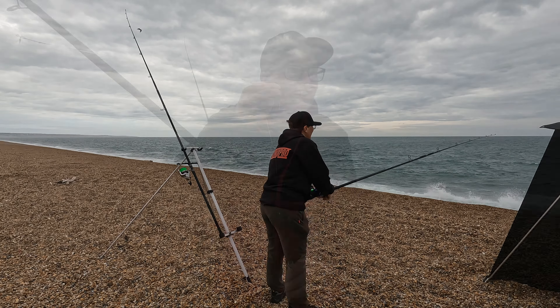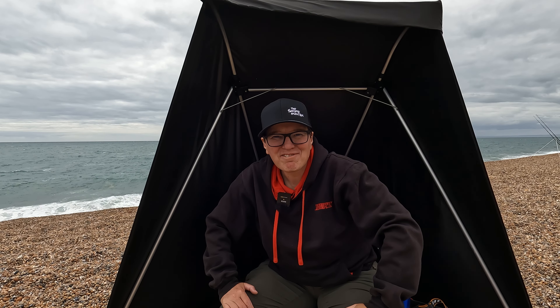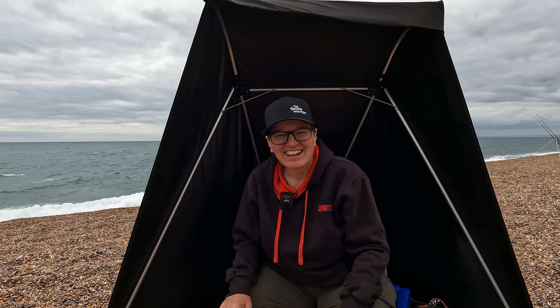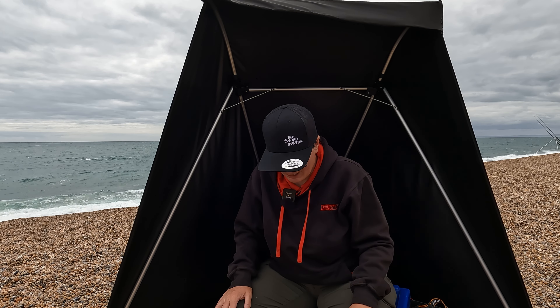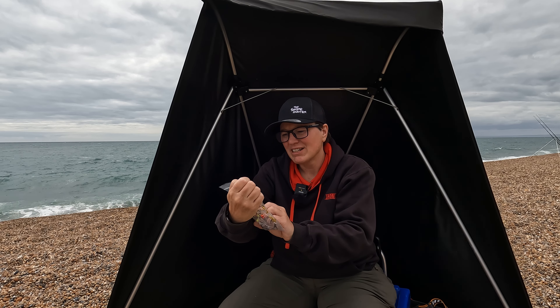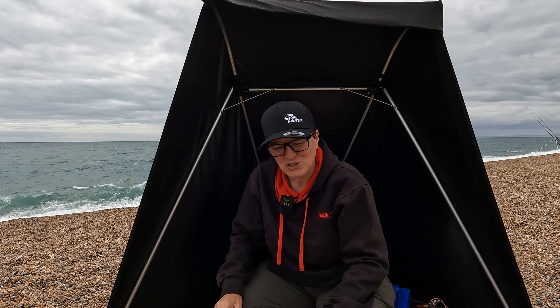Good day everybody, you are joining me on Chesil Beach. I've ventured out of Sussex and headed west. It's actually our annual family camping trip down here, but today I have joined the Shore Hunter - that's Wayne Hand - who's fishing just that way. We've come down to hit Chesil Beach hoping to get some bream. I have some Shore Hunter premium bream rigs here, which gives you a clue about what we're trying to catch today.